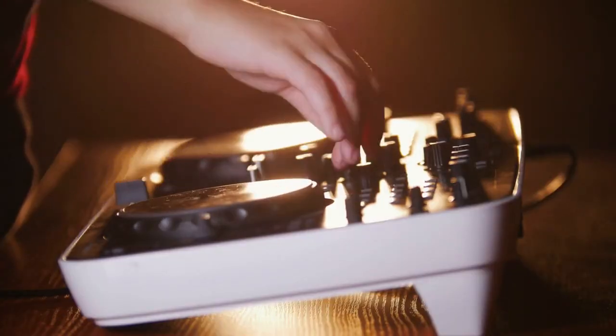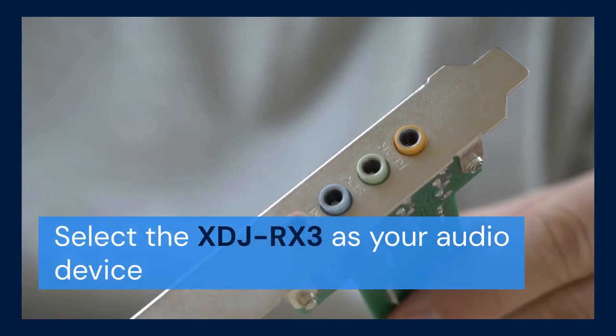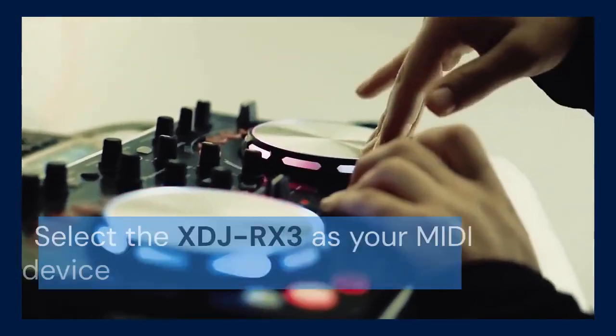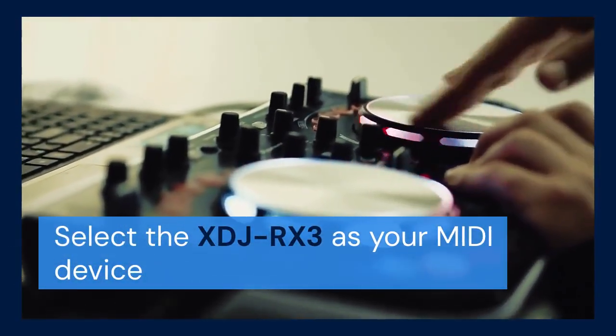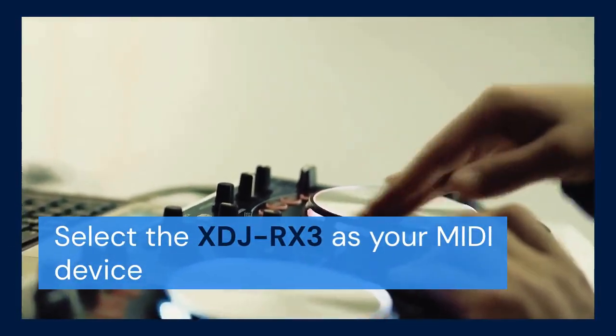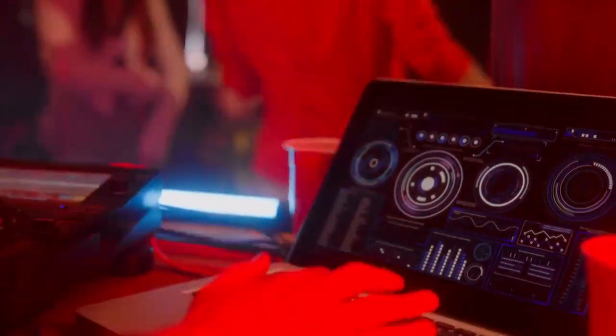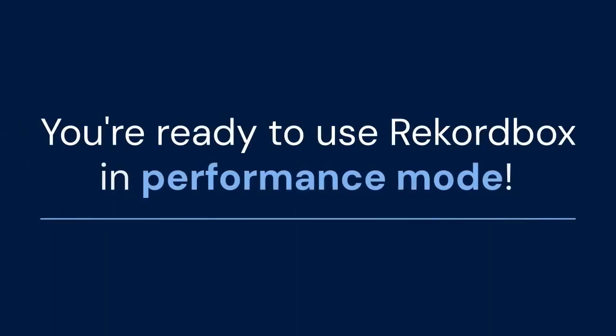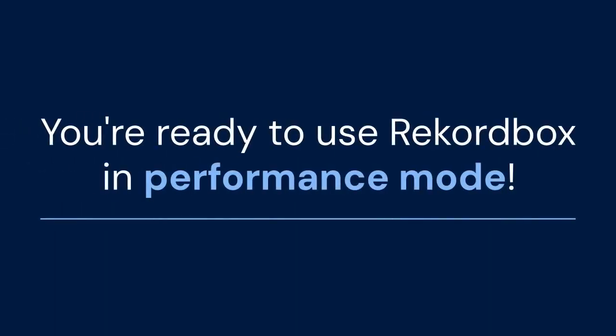Look for the Audio tab. In the Audio settings, select the XDJ-RX3 as your audio device. Also, select the XDJ-RX3 as your MIDI device in the MIDI tab. This ensures Rekordbox communicates correctly with the controller. Now you're ready to use Rekordbox in performance mode.